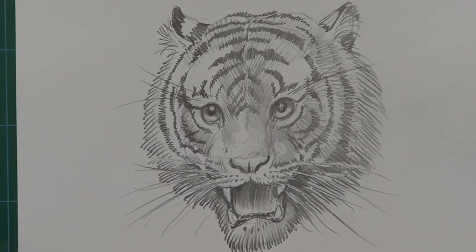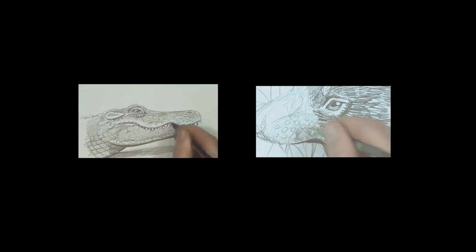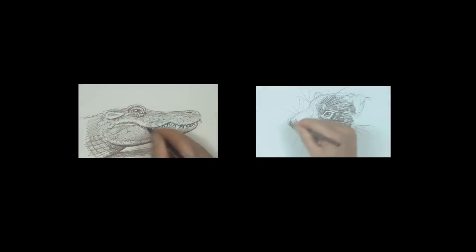I hope you guys enjoyed this — how to draw a tiger. If you have enjoyed this, maybe you want to check out a couple of my other videos, like how to draw a Tasmanian devil or how to draw an American alligator. See you next time.